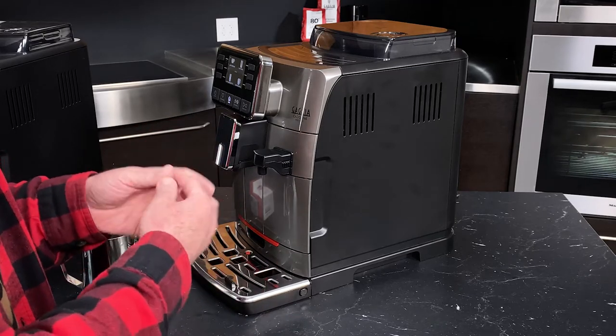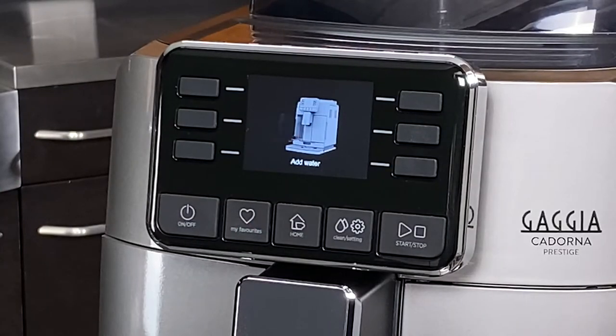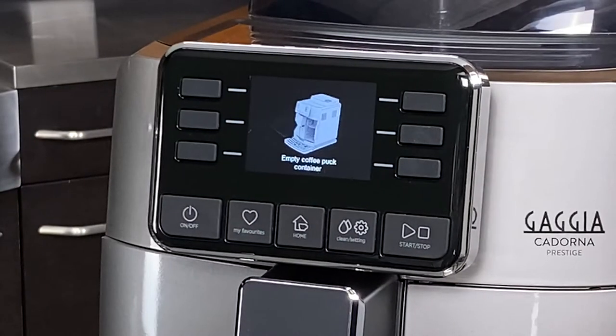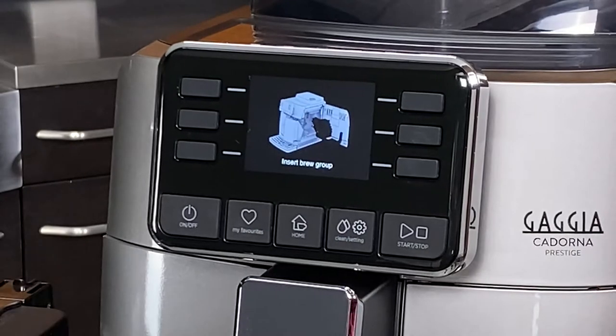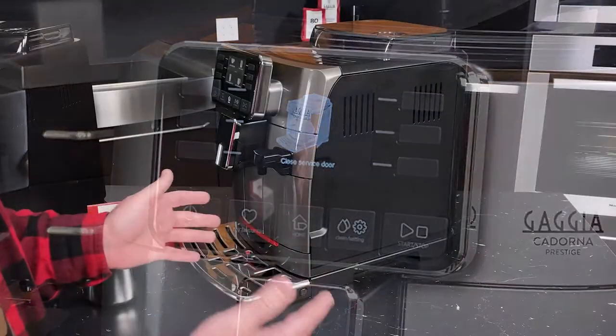We've got a little montage that will show you the most common alert icons. They include things like refilling the reservoir because it's empty, if the bean hopper runs out, if you need to empty the dreg drawer, or if the brew unit isn't in properly. All those things are displayed on the screen, and it's very straightforward as to what specifically you need to do.